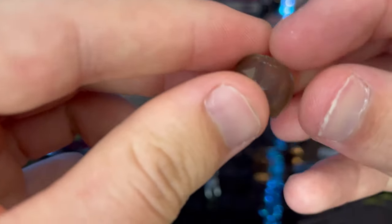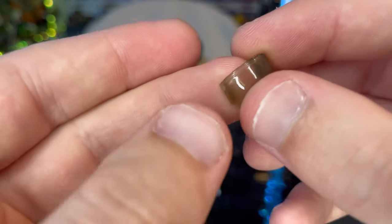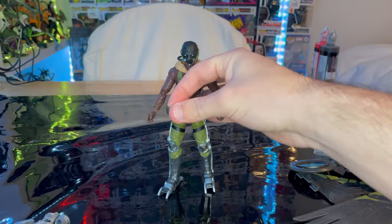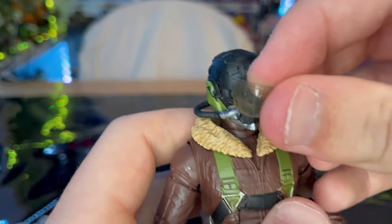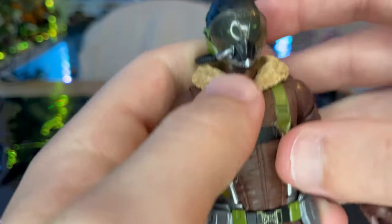And then here we also get his visors, which you just clip onto his face — it's clear plastic. I might as well show you how to do that real quick. So it goes on there like that and just clips on.